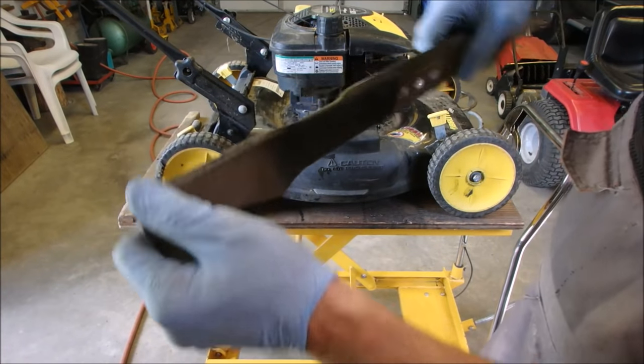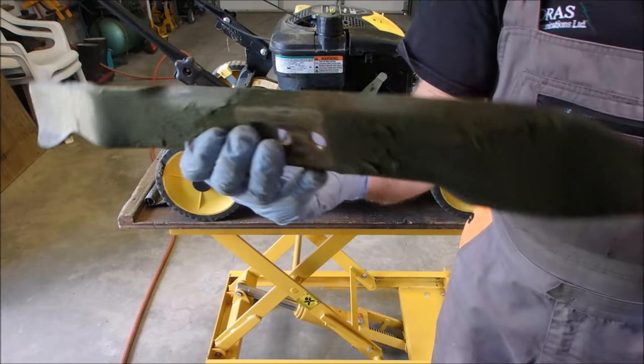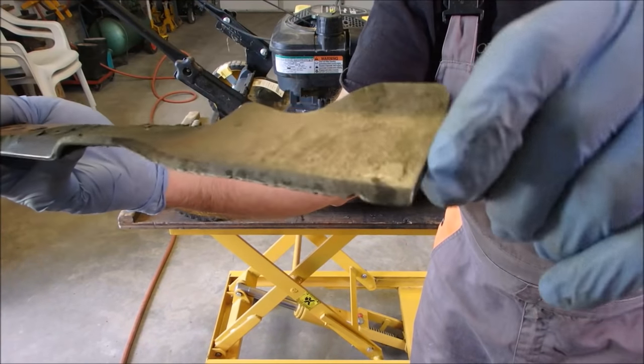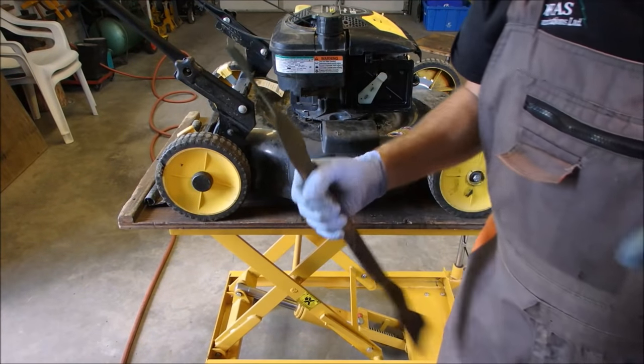There are a couple of big nicks out of here, which is really common, but the actual sharpness is not that bad. It looks like it caught here and then turned around and caught a little further in. So I'm just going to sharpen this.